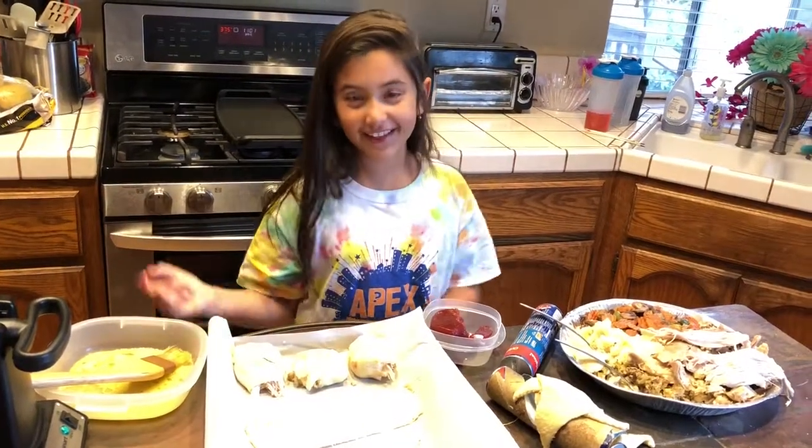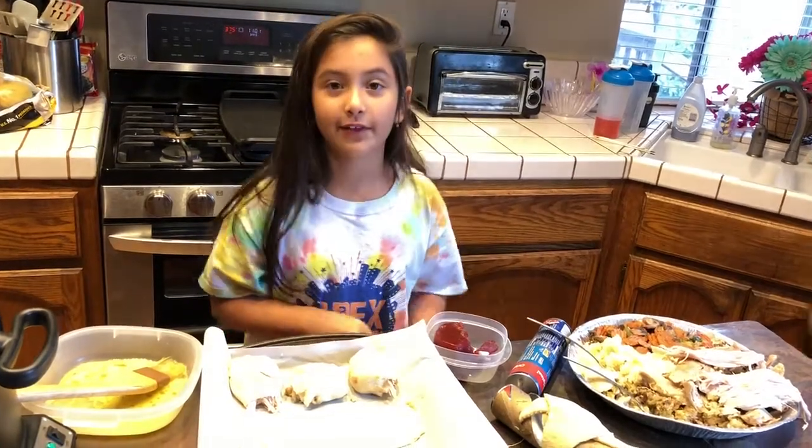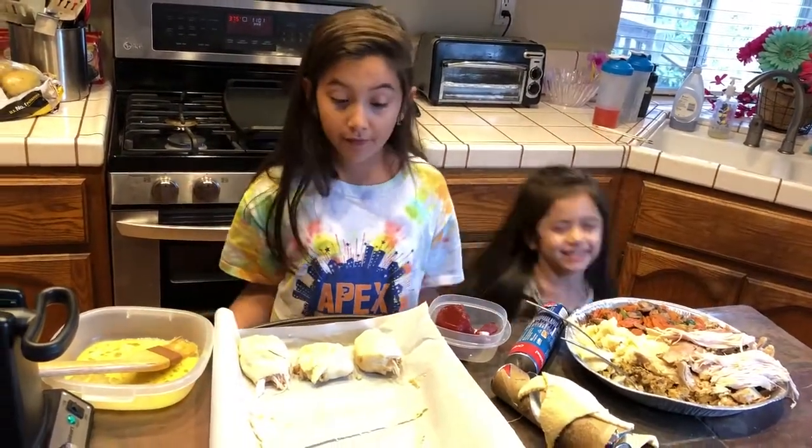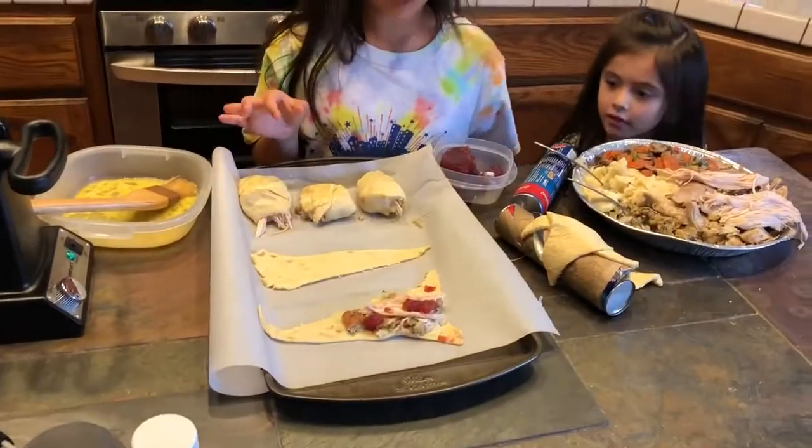Hi guys! It's the day after Thanksgiving and it's Black Friday. So I'm excited for Black Friday shopping. And if you have any leftovers, you can make these — Thanksgiving turkey rolls.